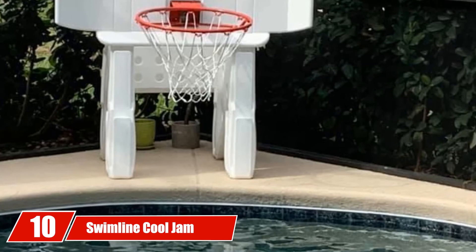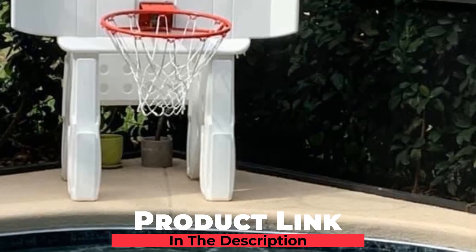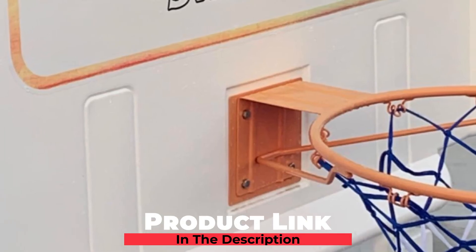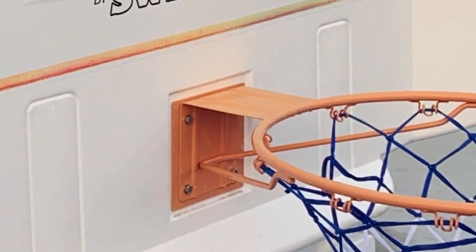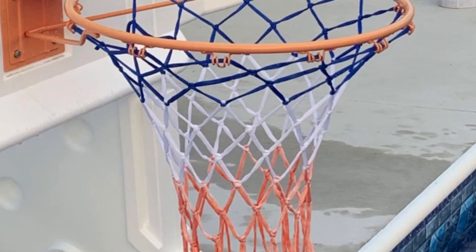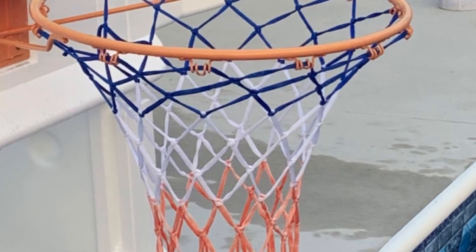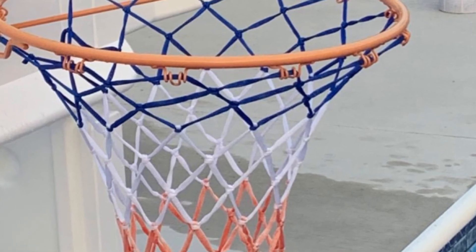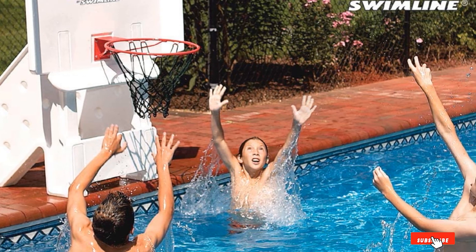Finally, the number ten position is dominated by Swimline Cool Jam Pro Poolside Basketball. Rather than just having to rely on sand or water to weigh this basketball system down, this poolside basketball set has a uniquely designed super-wide base that balances it away from the pool area. The backboard on this one is a little larger than some at 44 inches wide and 32 inches tall, which helps with rebounding so you're not constantly overshooting the ball. This is a commercial-quality game set with a regulation game ball, metal hoop, heavy-duty net, and sturdy fillable base.